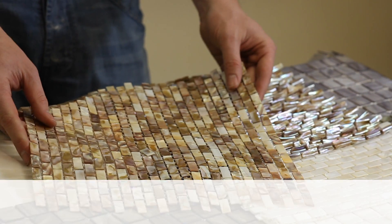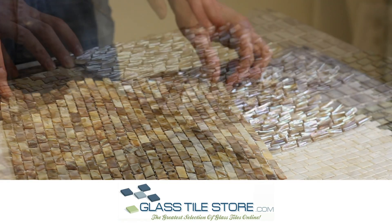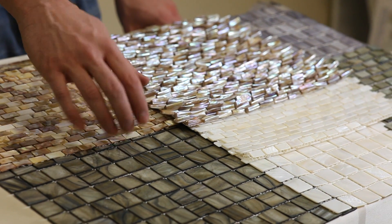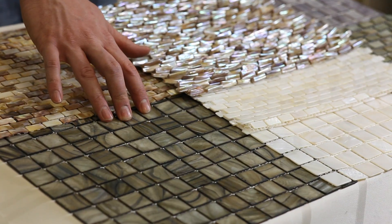This is the Pearl Collection. It comes in a variety of different colors and different shapes. You have your smokewood, which is your kind of greenish, brownish, gray mother of pearl.